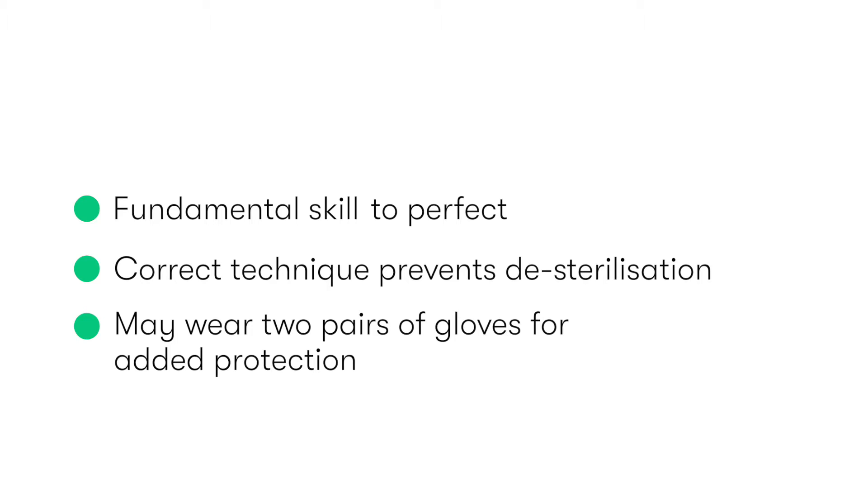However, in this video we shall demonstrate the donning of gloves using the closed glove technique with only one pair of gloves.